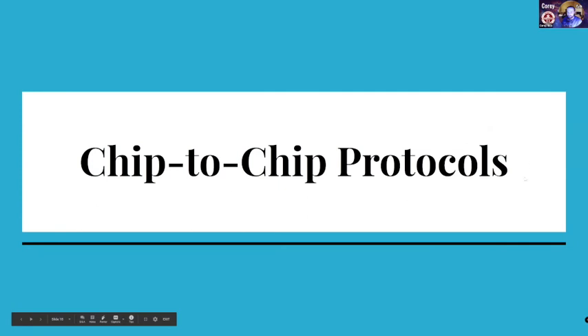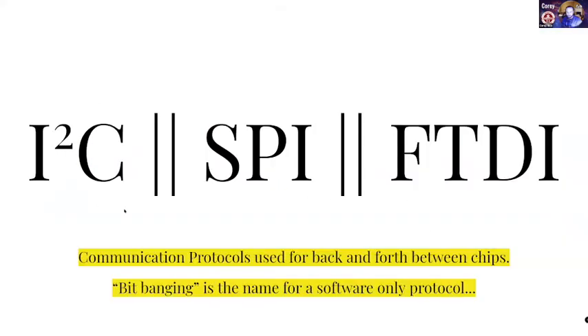So chip-to-chip protocols — here are three protocols that really work well to communicate between one chip and another. I²C is how you pronounce this first one. SPI and FTDI are three really common ones. I²C and SPI are good for chip-to-chip. FTDI is more like a USB sort of protocol for computer to chip. And then there's also BitBanging, which is the name for a software-only protocol. I²C and SPI usually have dedicated hardware inside the Arduino chip itself, so there's some hardware optimization. BitBanging is when you write your own protocol — you can totally do that — but usually it's easier to just use one that exists already.